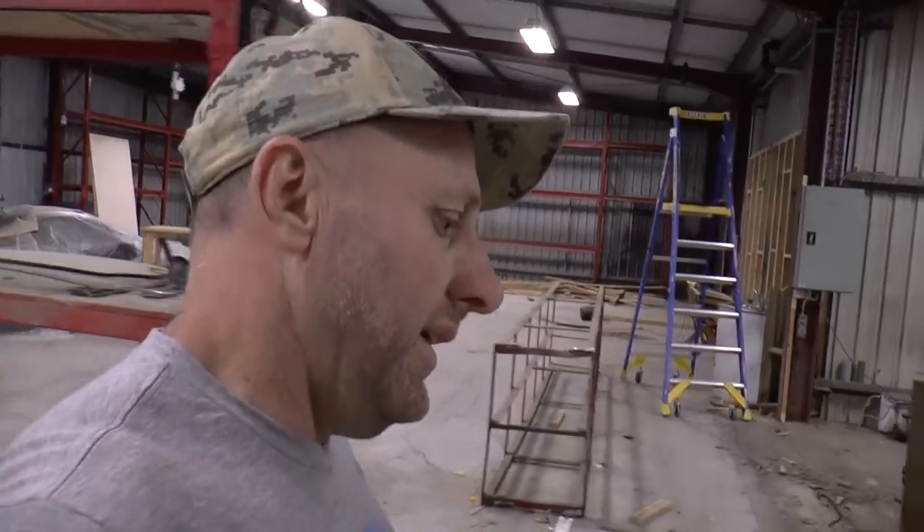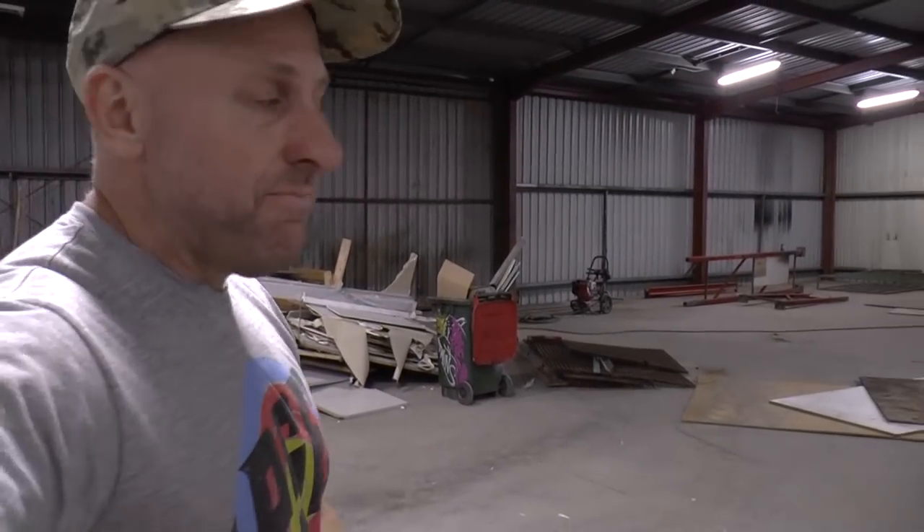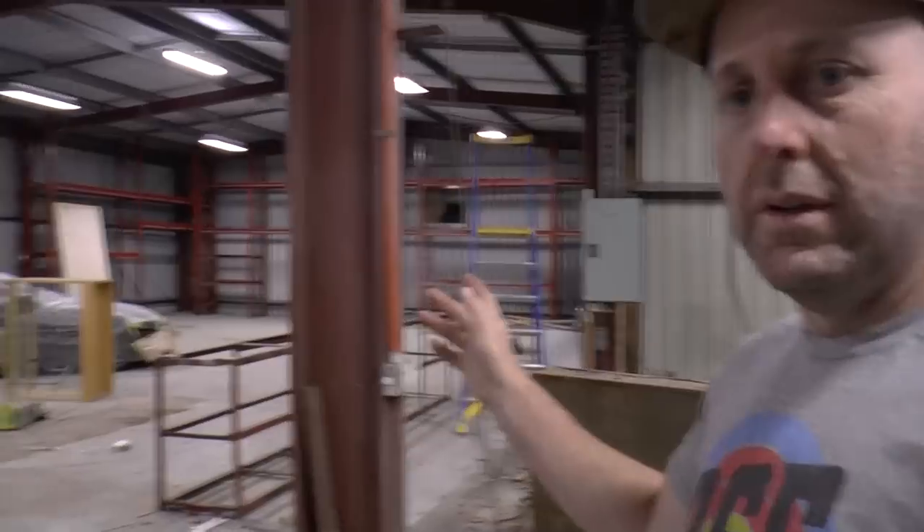We're replacing some of the iron on the outside that's dented, repainting the building, and adding security features. We've ripped out a lot of stuff already. We've got to replace the toilet and kitchen, which I'll show you. One of the big issues is how we lay it all out — I'm not set on that yet. In the back we've got racking, but I'll also need pallet racking and a forklift.